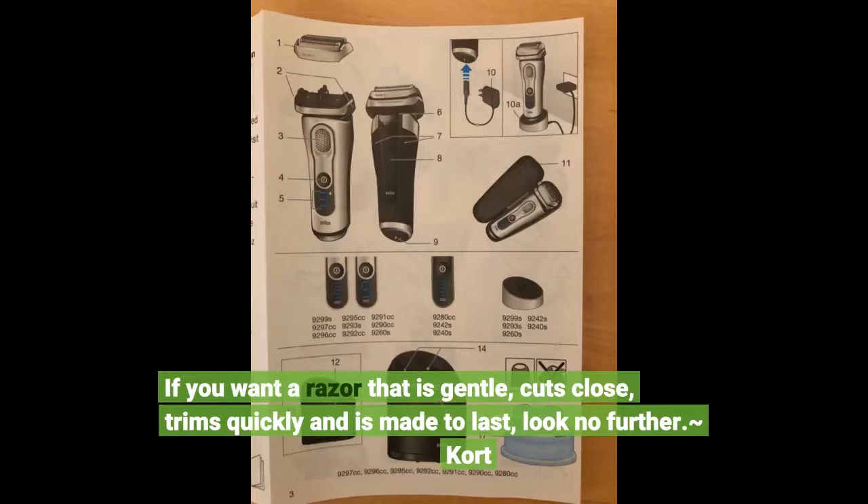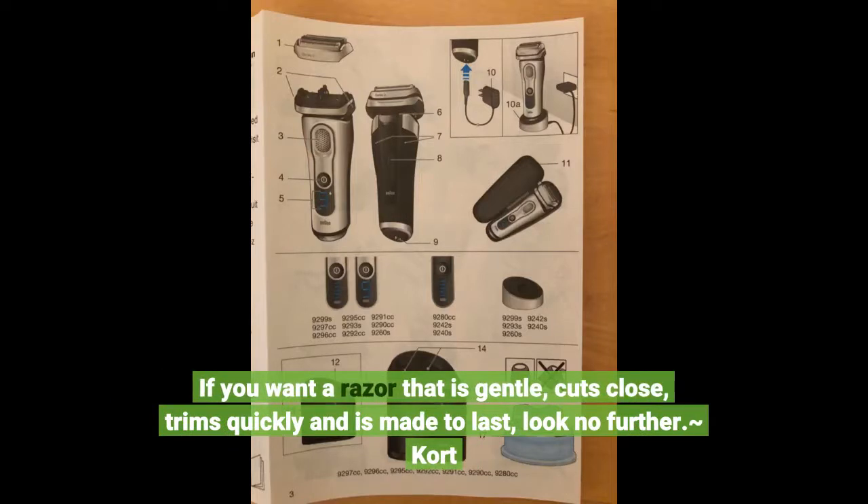If you want a razor that is gentle, cuts close, trims quickly and is made to last, look no further.